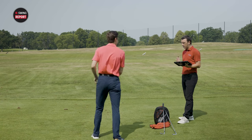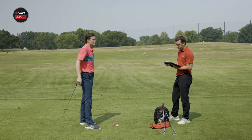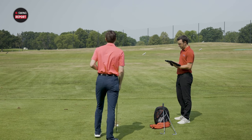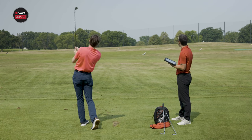Let's get some baseline numbers. For a seven iron, I like to operate in that 170 to 175 yard range. Let's see what these do. Oh, that just sounded so crisp, so solid.